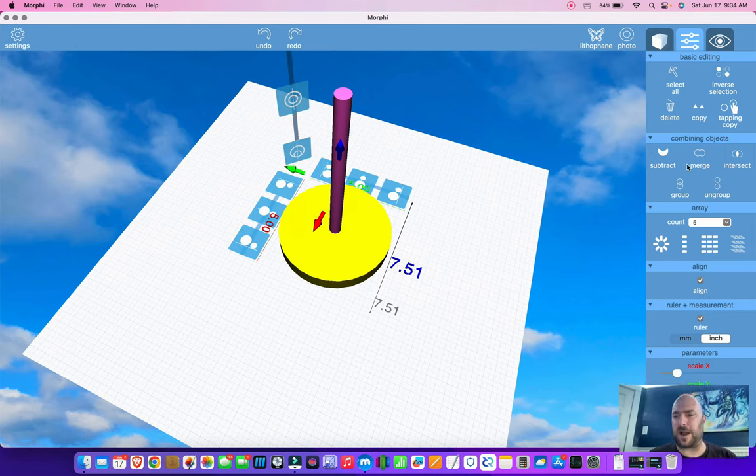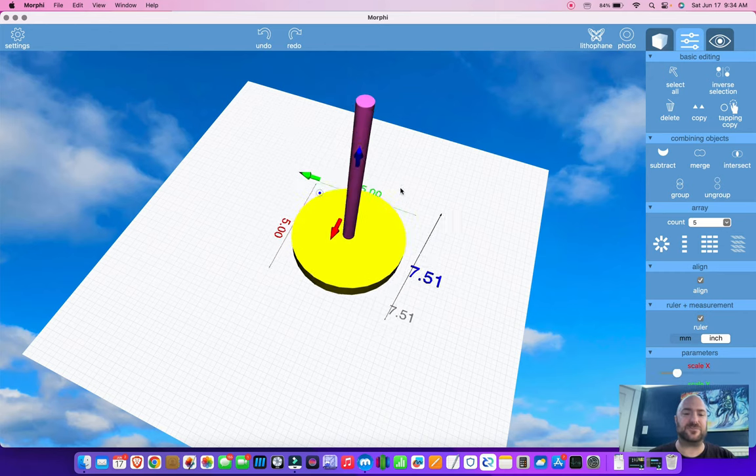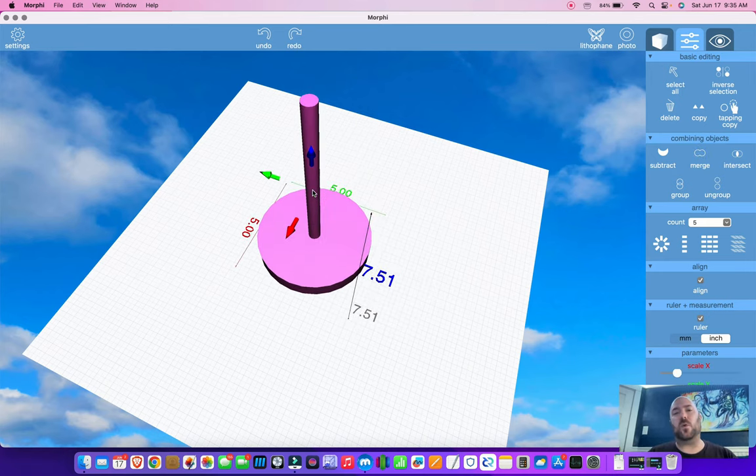Go over here to your object menu, and where it says combining objects, you will want to do a merge. There are actually two ways to group objects — there's merge, and then there's group. Group is a temporary assignment that you can always undo later. If I hit group, I now have these two items grouped so that if I select anywhere on either object, it moves around as one item. This is useful because later I can still ungroup if I need to. If I do a merge, see how they both change to the same color? This is now one object in the software, and should I do other things after this, I will not be able to ungroup it. You get about 50 undos with Morphe, so sometimes that's just not possible.